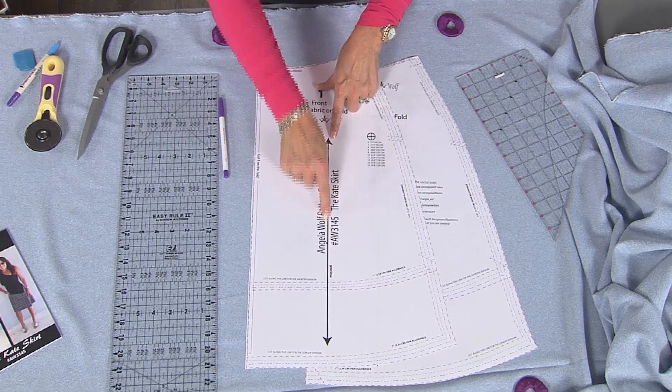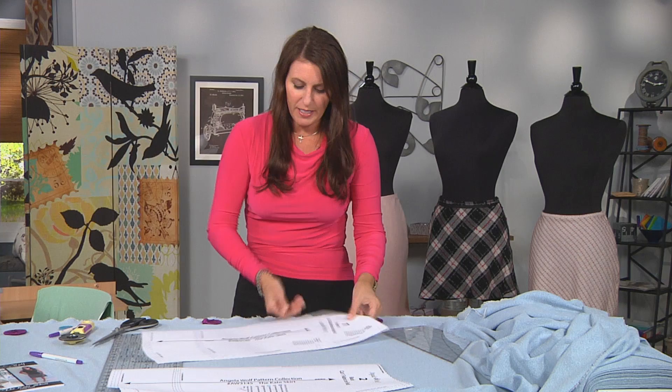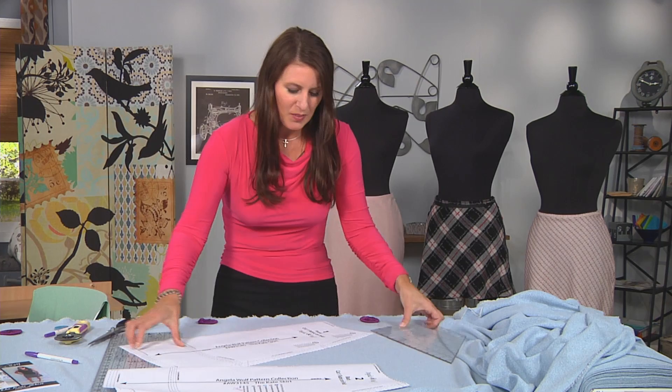Here we have the same exact skirt, like we did before. The difference is that we cut the skirt on the grain line. Here I have my fabric — here's the salvage edge. For a regular skirt, we laid it out just like this. Now it's going to be a little bit different, and it gets a little tricky.